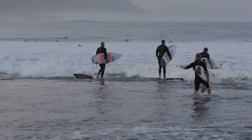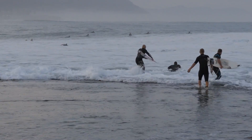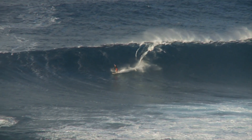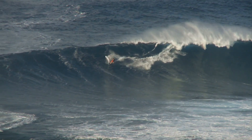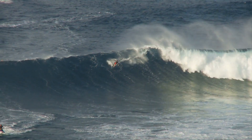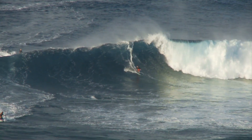Learning how to surf with a surfboard is an exciting and rewarding experience that requires dedication, practice, and a willingness to take on new challenges. With the right techniques and some expert guidance, you can catch the ultimate waves and ride them like a pro. So grab your board, hit the beach, and let the adventure begin.